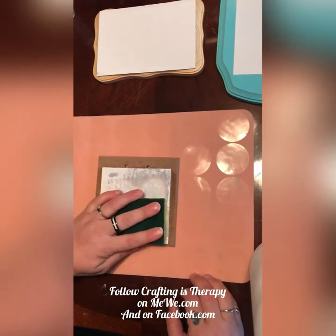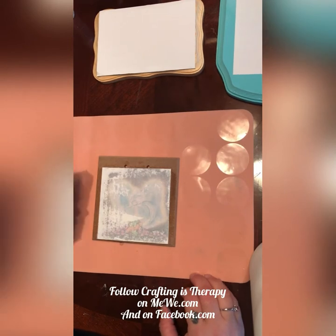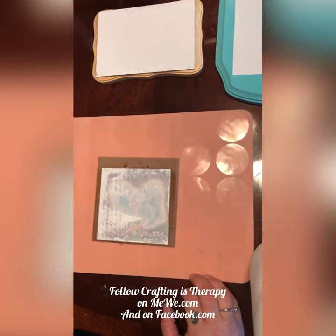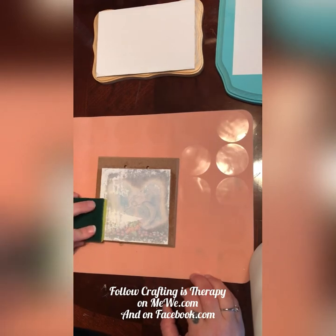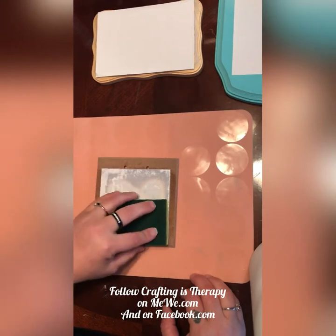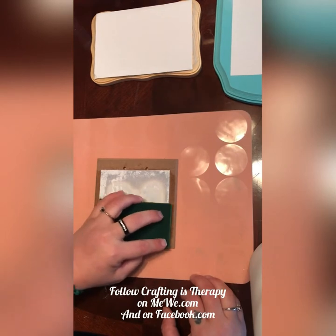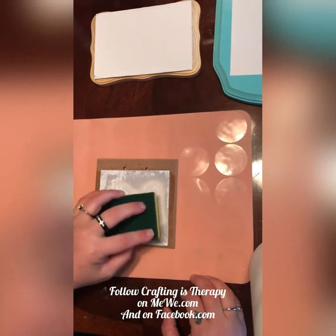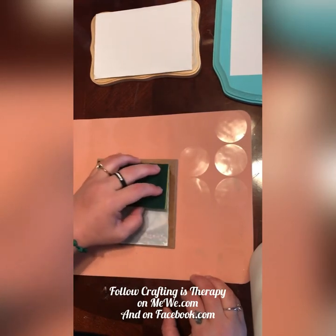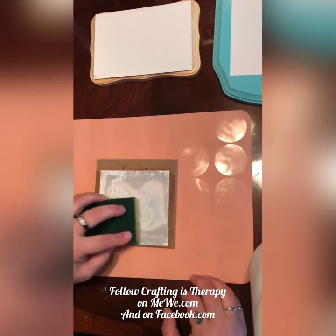I've watched a lot of videos on this. Some just get the sponge wet and let it sit on the paper. I've even seen one where they did this at the sink and let water run over it. I don't know if I feel comfortable doing that, but I suppose depending on what you're transferring onto — if you're trying glass or something, that wouldn't be so bad.